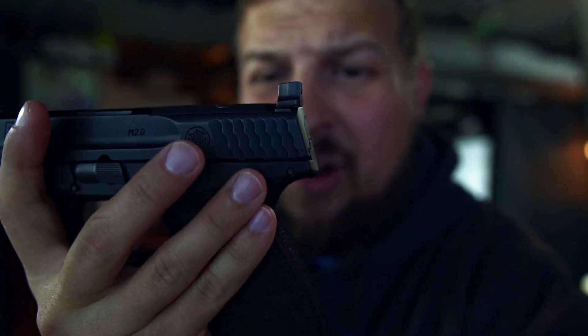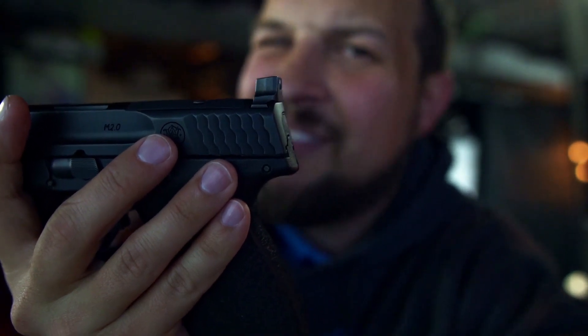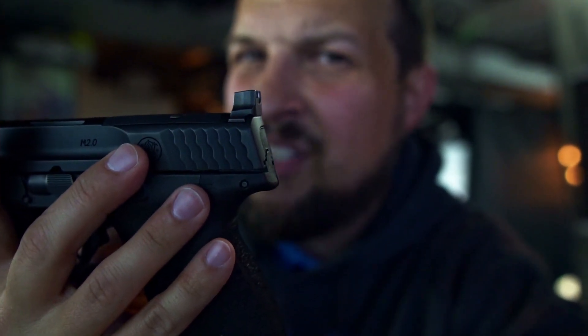How does it add up to the other compacts on the market? In some cases better, in some cases not better. Ergonomics are significantly better than something like a Glock. Glock is typically looked at as pretty unergonomic, feeling more like a brick in your hand than a well-formed, well-designed firearm. The M&P doesn't have that — it fits wonderfully. I wouldn't put it better or worse than my carry gun, the P10C.